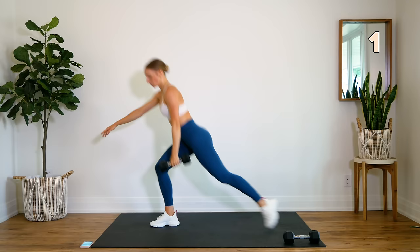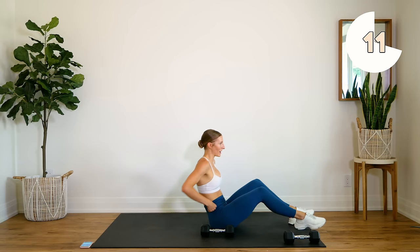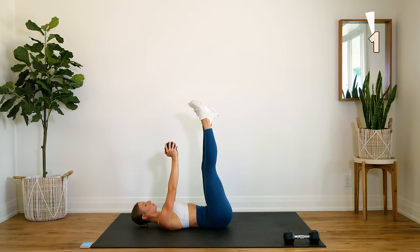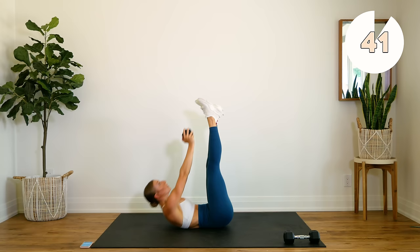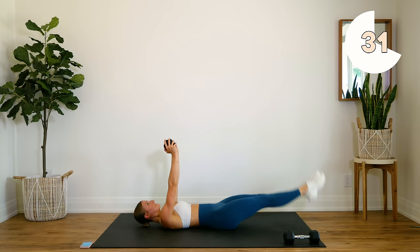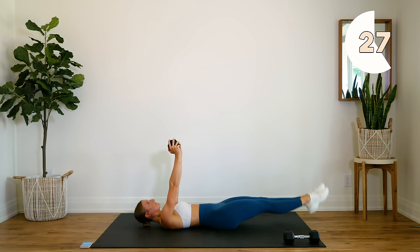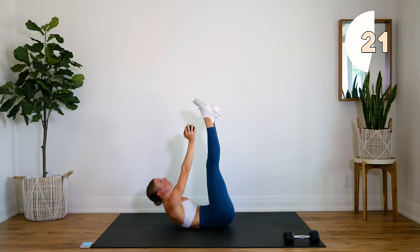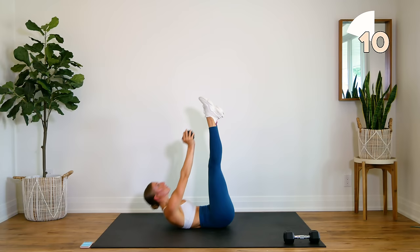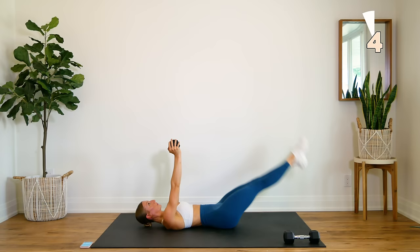Good, coming down, getting ready for some abs. Legs are up, arms are up. Get those shoulder blades off the floor. Reach that dumbbell toward those toes.